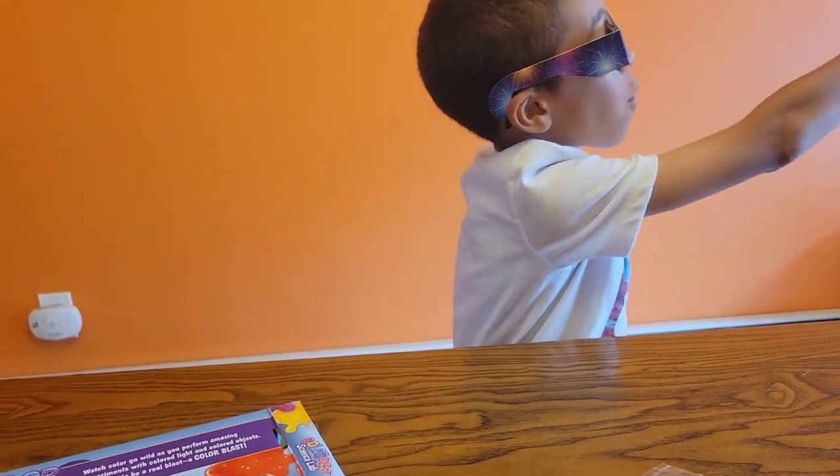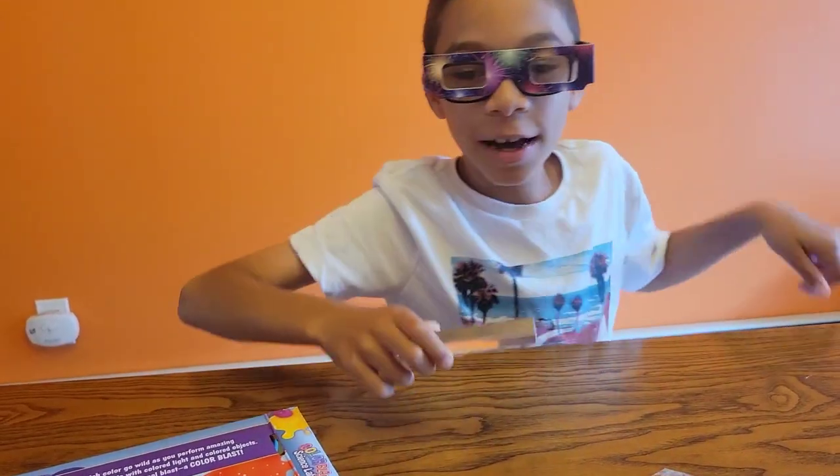We're going to check this out and do one of the experiments. We're trying to get an angle so that you guys can actually see it, since you can't wear the glasses. You see the effects when we use a flashlight.